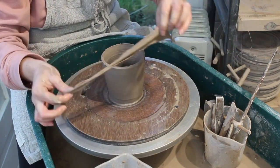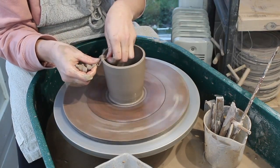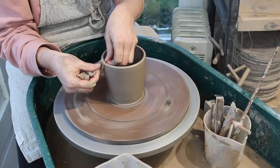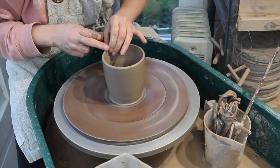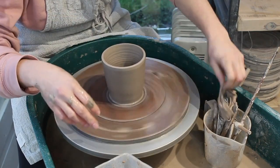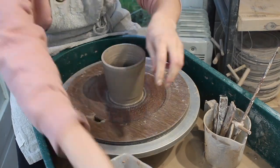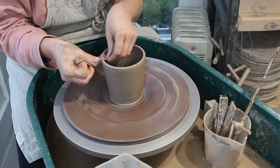I'll use a chamois leather to smooth the lip. Lots of people ask me where I get my lids from. I had to order a really large quantity direct from a factory in order to get them made in the colours I wanted. But if you're a member of my pottery club you can buy the lids from me — I limited it to pottery club members only as I don't want to just become a lid retailer, and also it means there'll be some leftover for me.